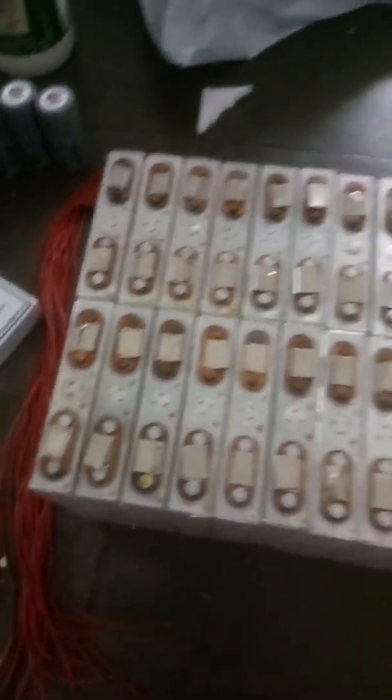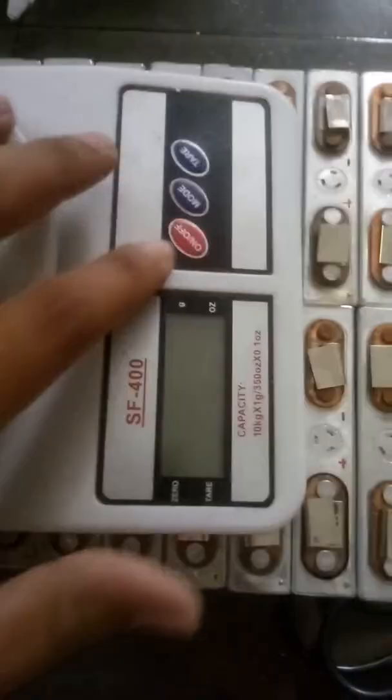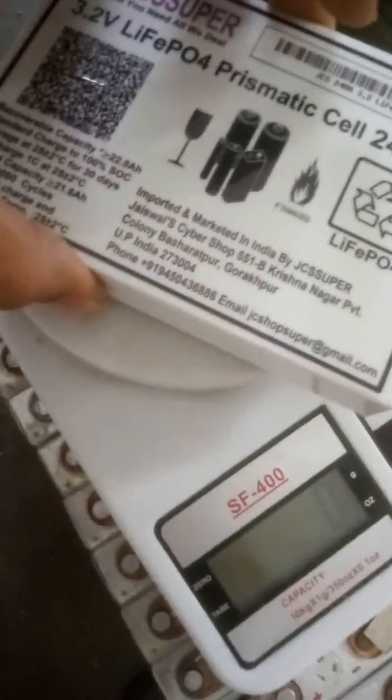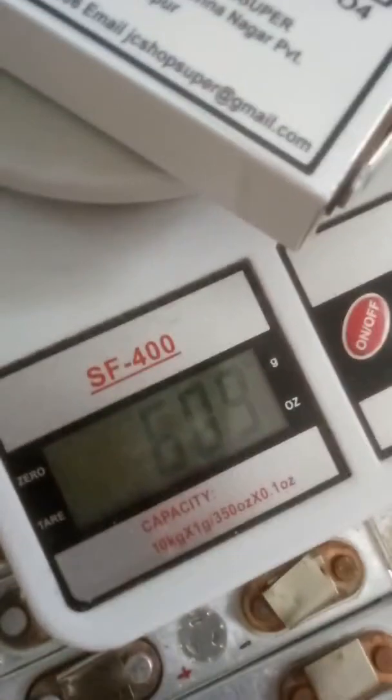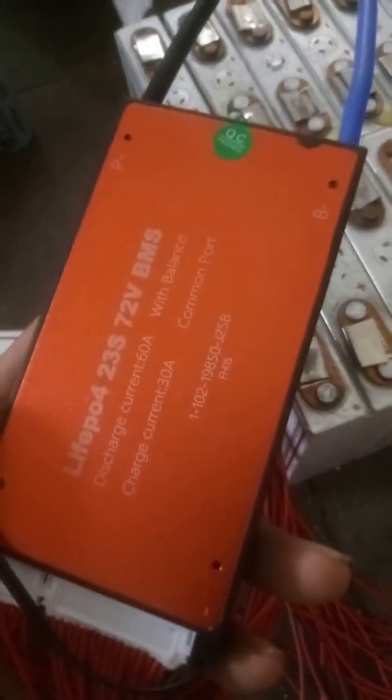Let me give you a brief on how much weight it is having. Each cell weighs around 600 grams, so it's very decent. Here is the 23S 72 volt BMS for LiFePO4.